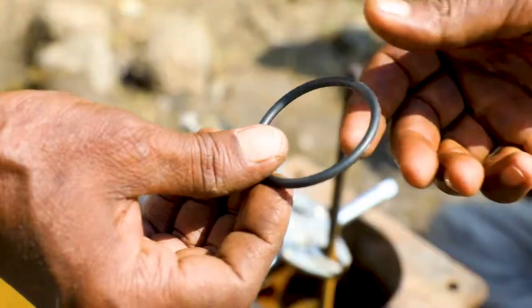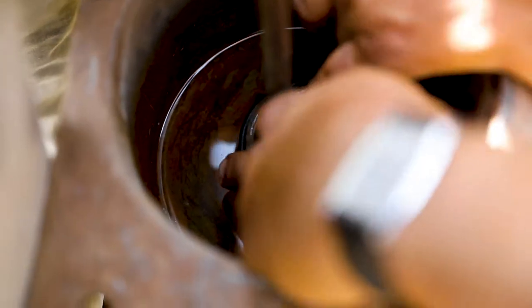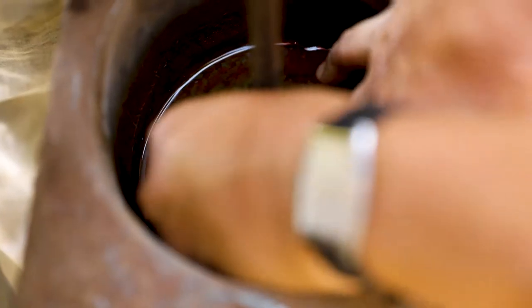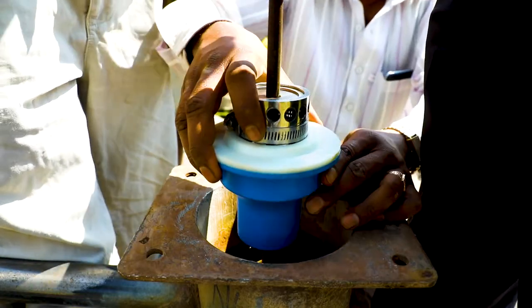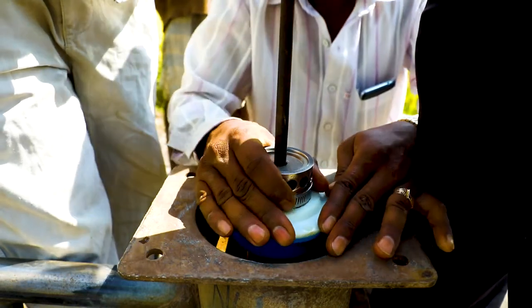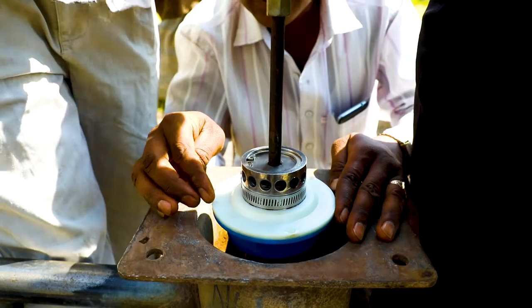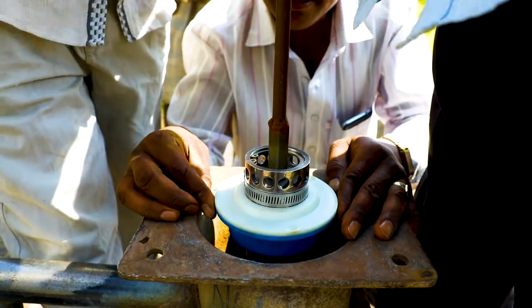Now put the O-ring inside the hand pump water tank and see that it fits snugly. Ensure that the O-ring has no tear or break anywhere. Slide the Taraltek reactor in place through the central rod and over the O-ring so that it is a tight fit and there is no leakage between the reactor and the body of the pump.